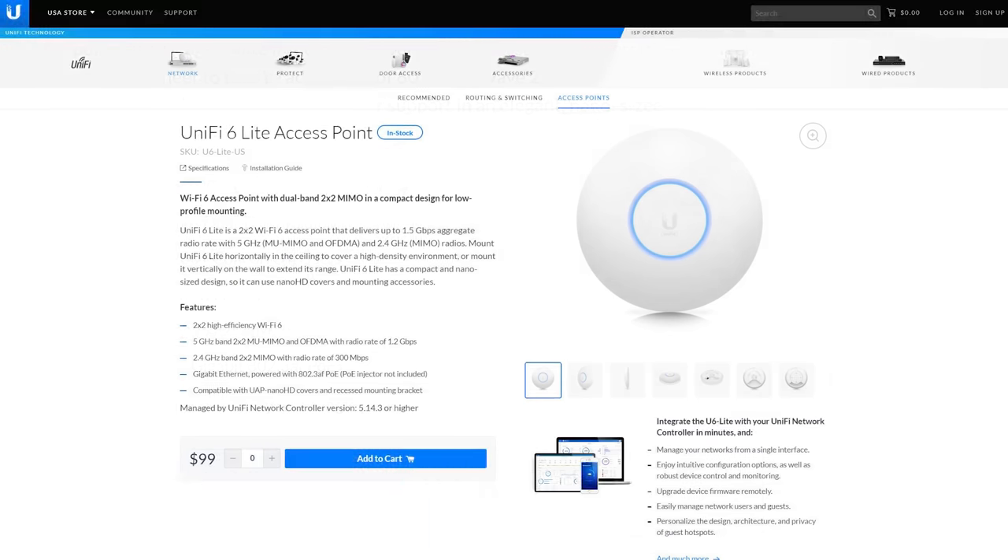Adding it all up, in a medium to large size house you're looking at just under $1,000 for a Dream Machine Pro, a 16-port PoE switch, and 3 WiFi 6 access points. This is significantly more expensive than a mesh solution from Linksys, Google, or TP-Link, but much less expensive than a commercial solution from companies like Aruba or Cisco, and the UniFi system is going to perform much more similarly to the commercial solutions than it will to the mesh systems.